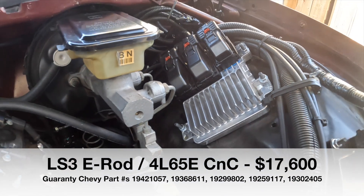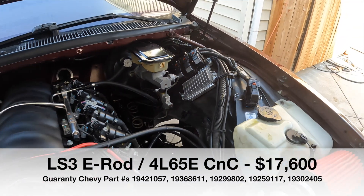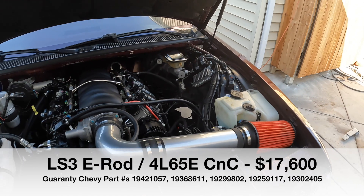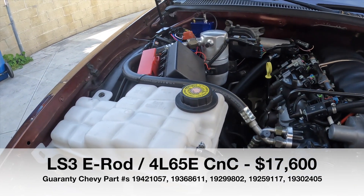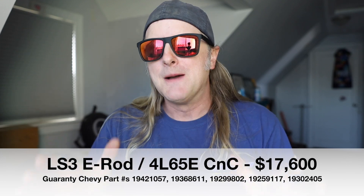One thing to note about buying brand new Chevrolet Performance Connect and Cruise Systems or crate motors: Chevrolet and GM have a minimum advertised price. The price you're seeing here is within about $500 — sometimes there are some rebates — but basically the minimum price is the price you're seeing.